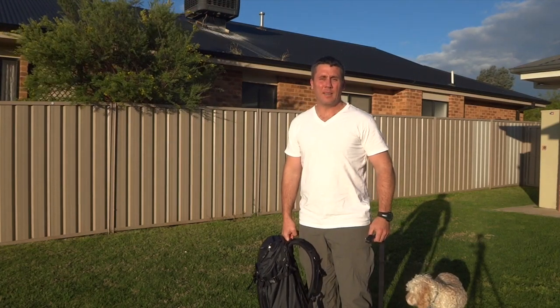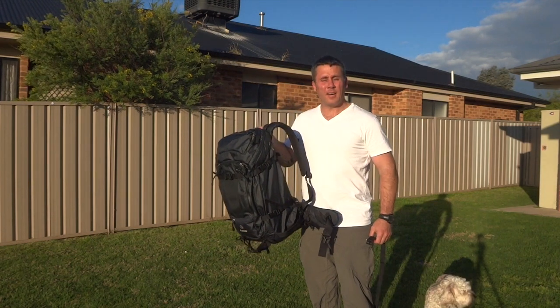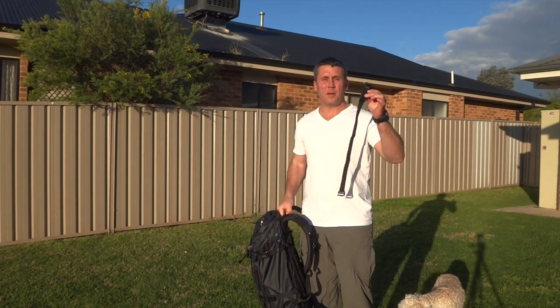G'day all, my name is Scott Robbins. Today I've got the new 2015 F-Stop Calopa backpack and I'm going to show you how to make a single point sling using the backpack and your gatekeeper strap.